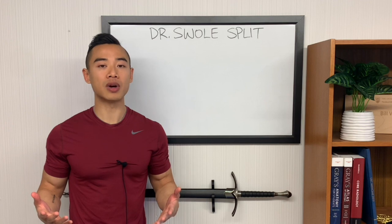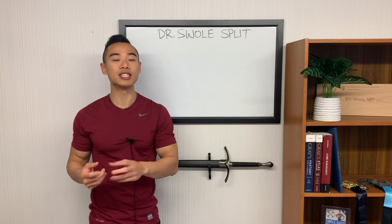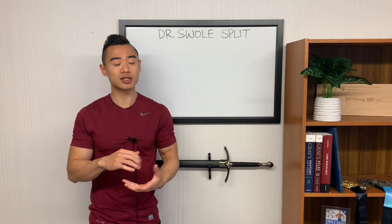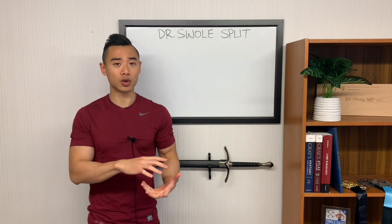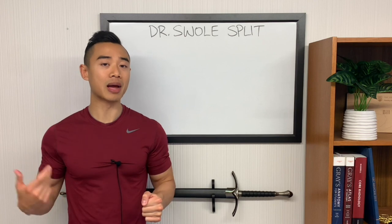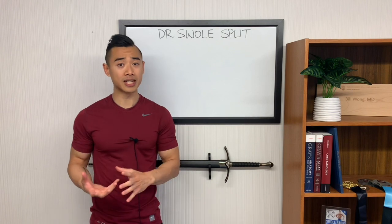Briefly, the Arnold split typically divides your body up into three days: chest and back, shoulders and arms, and legs. In push-pull, we divide up our body into two main days. On push days, you train muscles involved in pushing movements — chest, triceps, and shoulders — as well as those involved in more pushing-type leg movements, involving your quads and calves. On pull days, you train muscles involved in pulling movements — your back and biceps — as well as those in more pulling-type leg movements, meaning deadlift-type movements, so glutes and hamstrings.